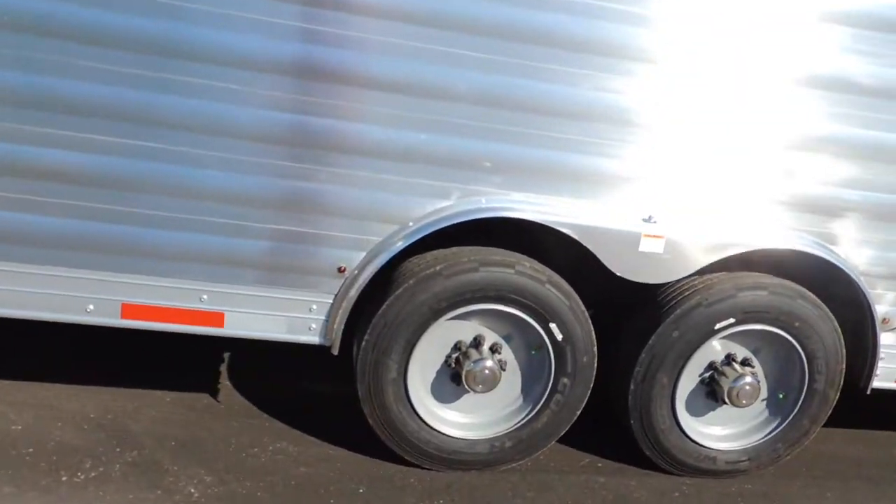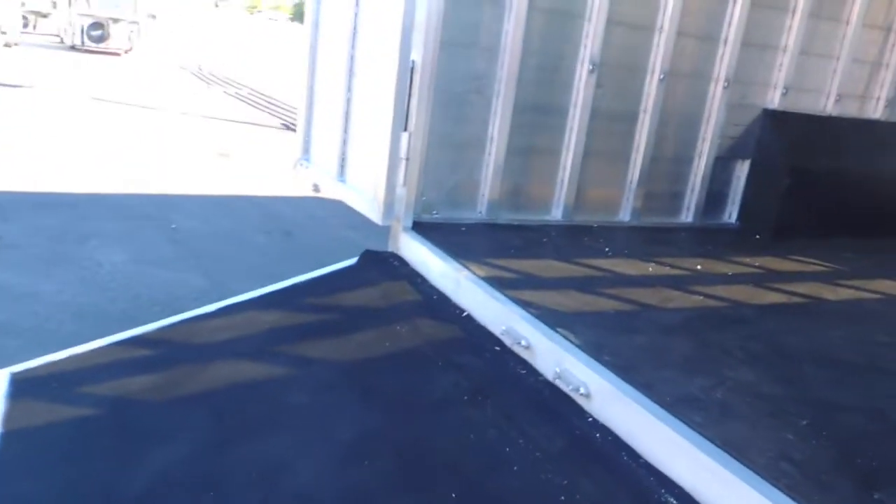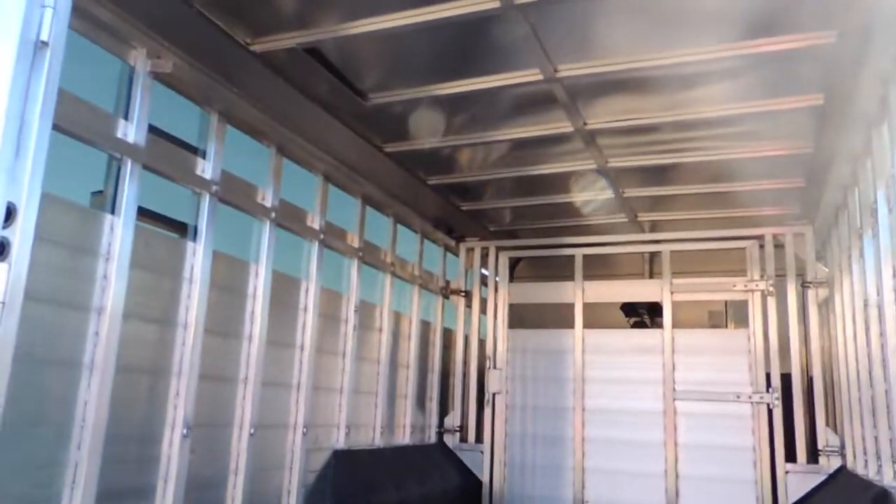17.5 tires and wheels. Got your rear ramp. Got a floating center gate.